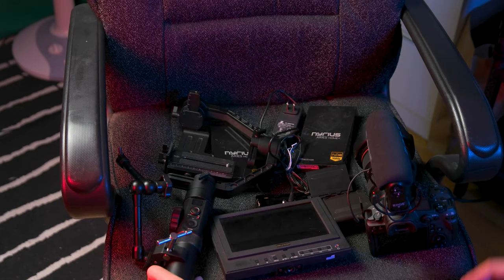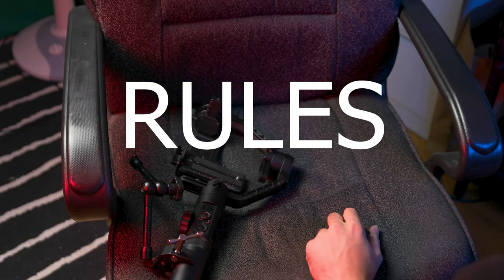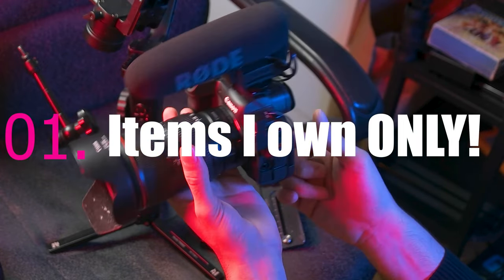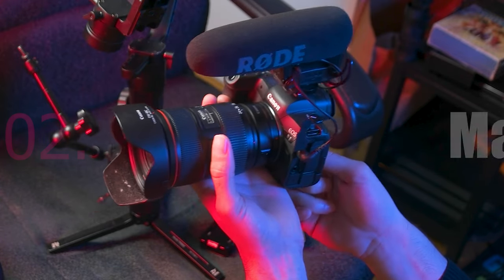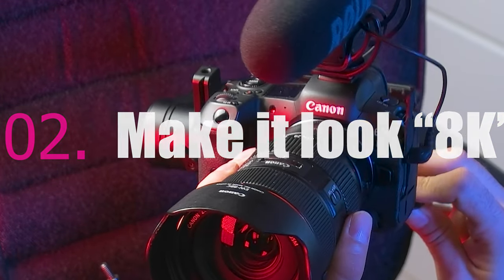So I laid out all my equipment right in front of me and had to plan it out. I gave myself rules. Rule number one: I must use only items I've already purchased. Rule number two: I must be able to simulate the broadcast situation that was used for the NFL games.